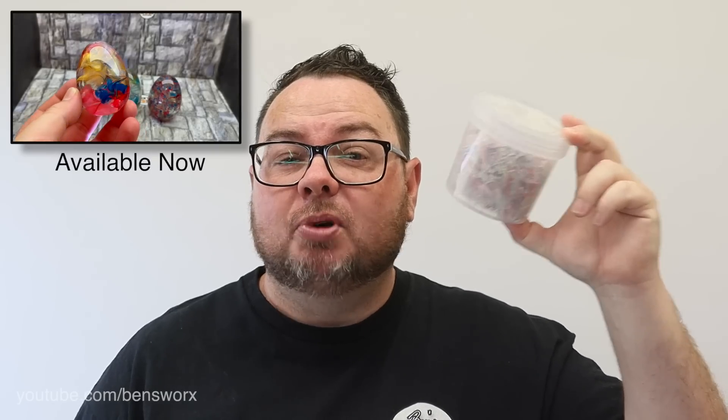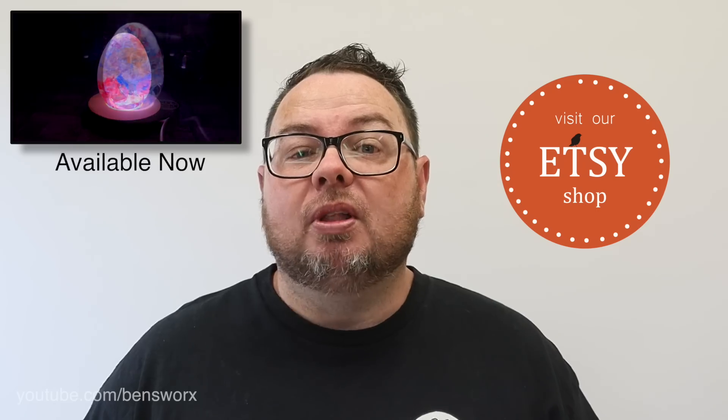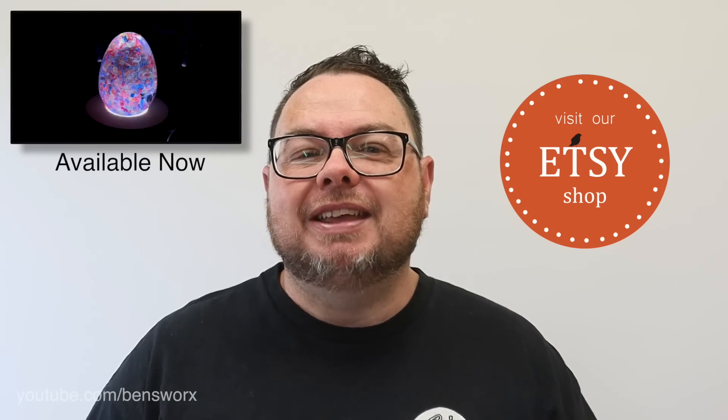While I was turning that ball, did you guys notice how cool the shavings looked? Well, I managed to save a container full and I think I'm going to turn these into some megs and put them in my store. Now speaking of my store, I'm also going to list this ball, so if anyone's interested I'll leave a link in the description.